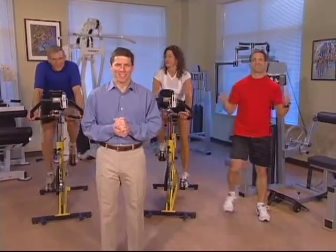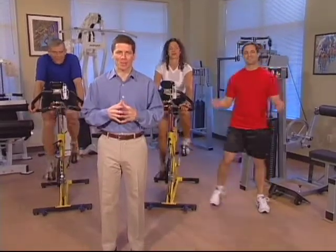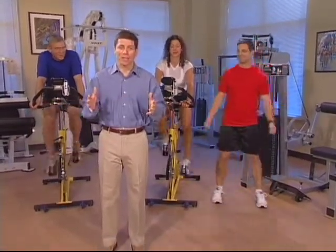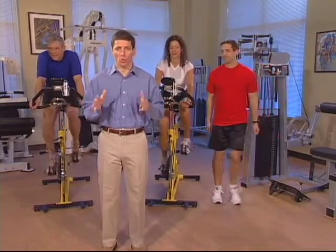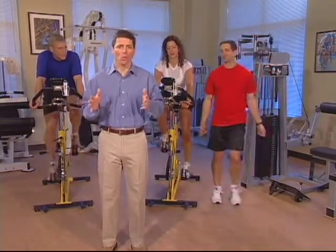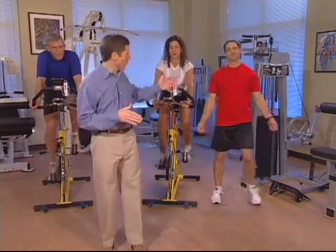Hi, I'm Dr. Mark Kleon. Welcome to the Orthopedic Body Shop Rehab Program. Let's begin with a five-minute warm-up. You can warm up any way you choose: ride a stationary bike, run or walk on a treadmill, or follow along with Paul.